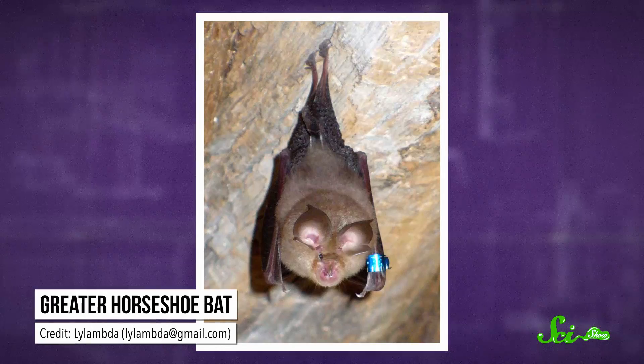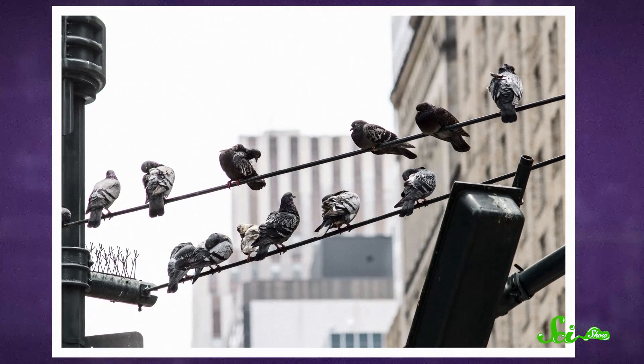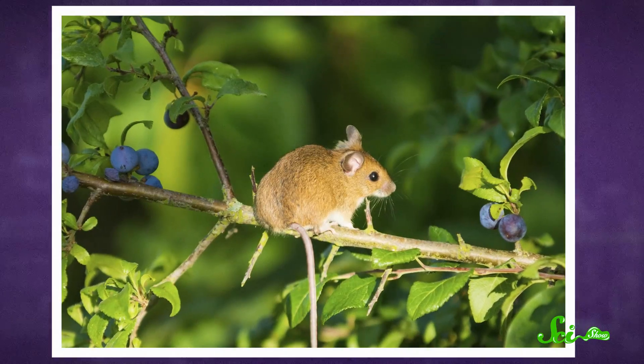Their grips are so tight that smaller bat species can cling onto even the tiniest ridge on a cave ceiling. Birds might have a similar locking mechanism to keep them perched on top of branches, but scientists still aren't sure how they use it. And certain mice use a system like this to help them climb.